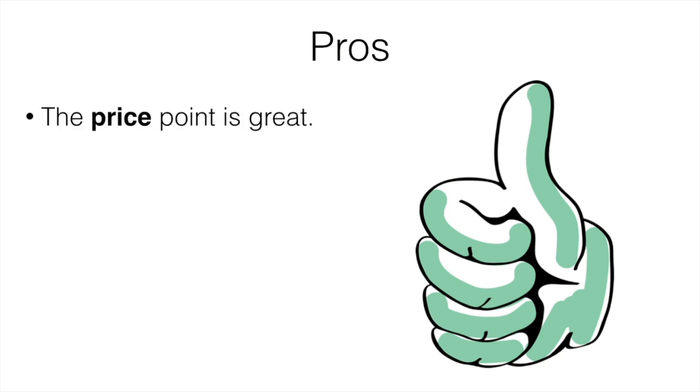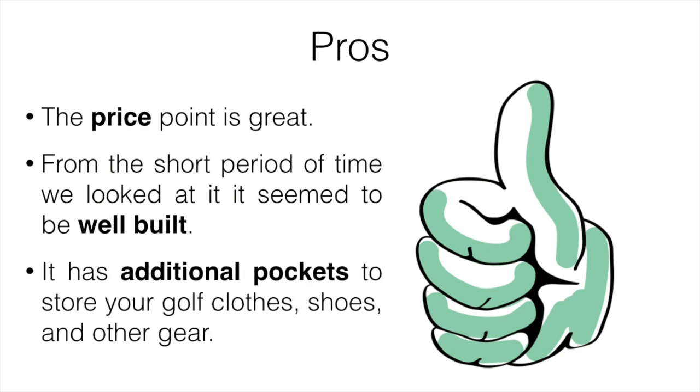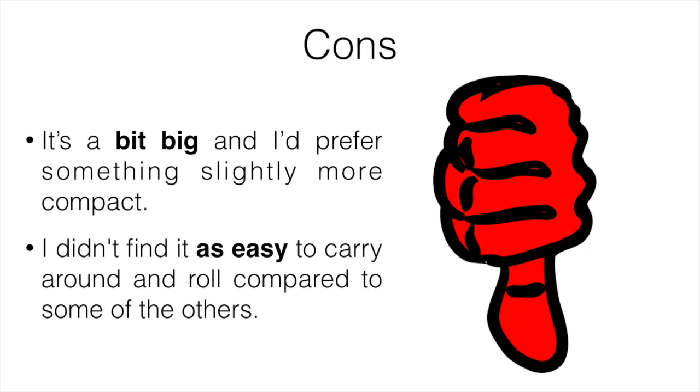Pros: the price point is great, it seemed to be well built, and it has additional pockets to store your golf clothes, shoes, and other gear. Cons: it's a bit big and I prefer something slightly more compact. I didn't find it as easy to carry around and roll compared to some of the others. But for the price, it is definitely worth it if you're looking for something like this.